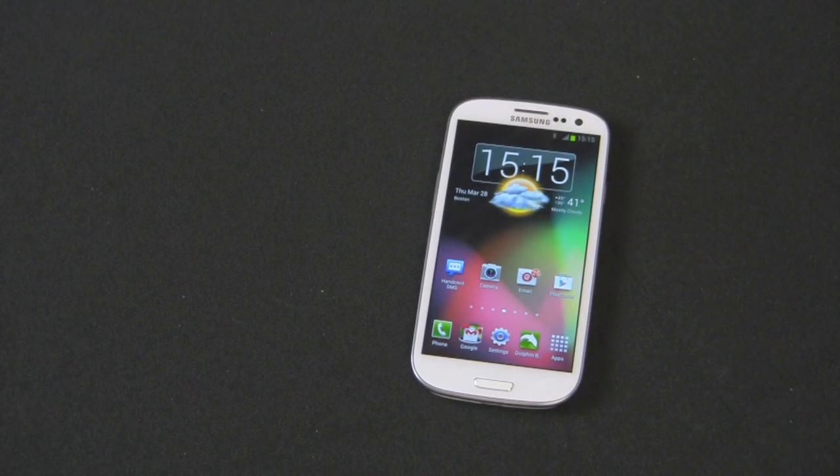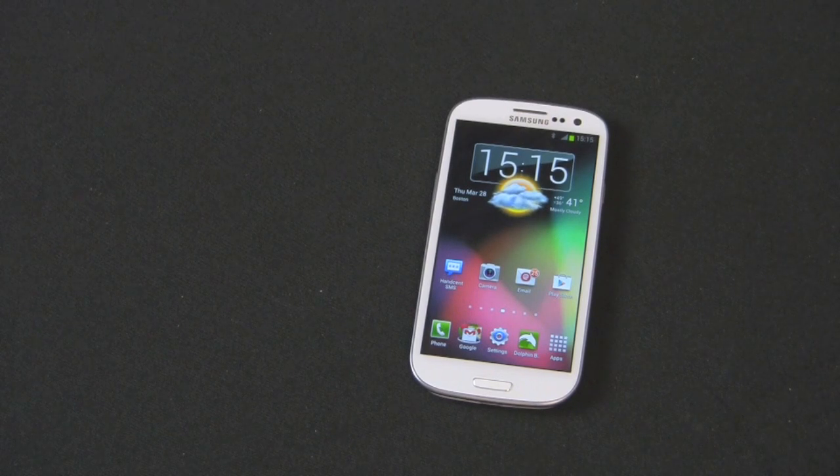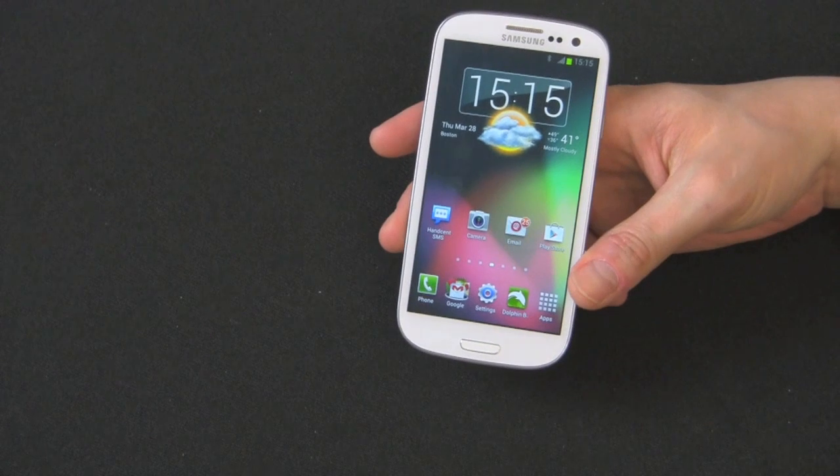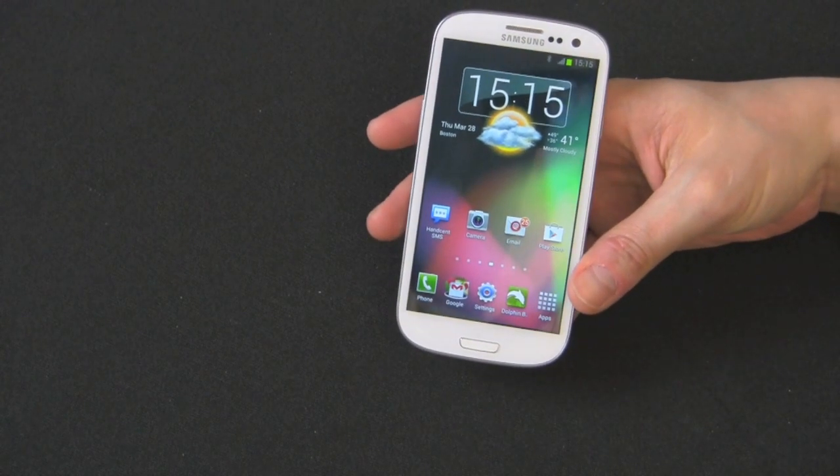Hi guys, this is Anthony once again at the Gazelle Lab. Today I'm going to show you how to identify your Galaxy S3 model. There are quite a few different models out there for the Galaxy S3 — there's an unlocked version, AT&T, Verizon, Sprint, T-Mobile, and a bunch of other small carriers. So when you're looking at trading your phone, you really want to make sure you have the right model.